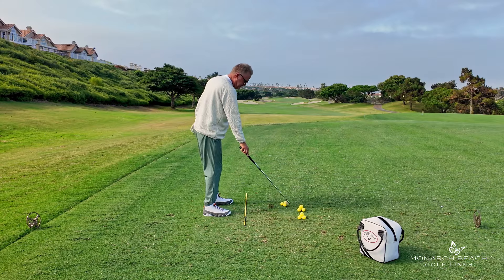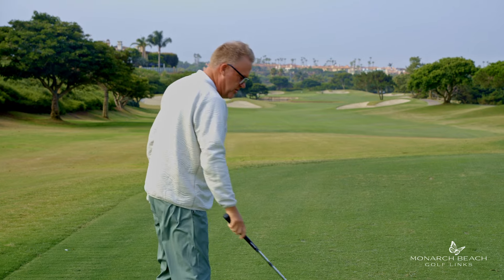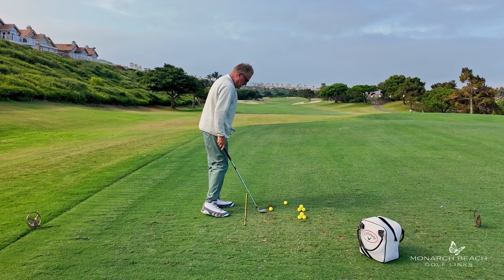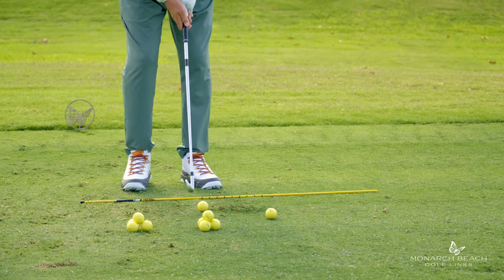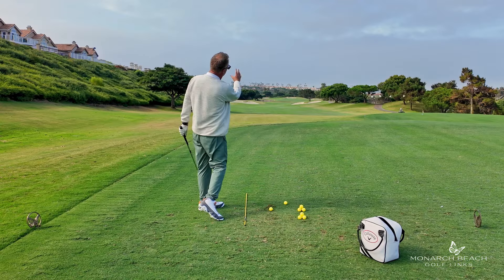We'll show you a couple of examples. What I'm doing is working on getting my balance forward towards my target and more towards the toes rather than the heels — so it's more forward. This allows me to hit down and through this iron, compress the golf ball, and launch it in the air.